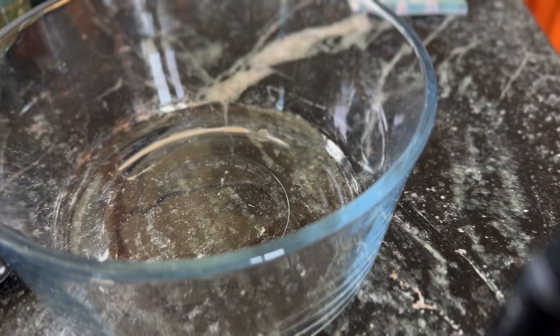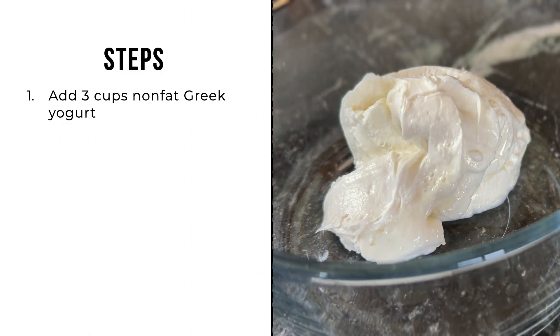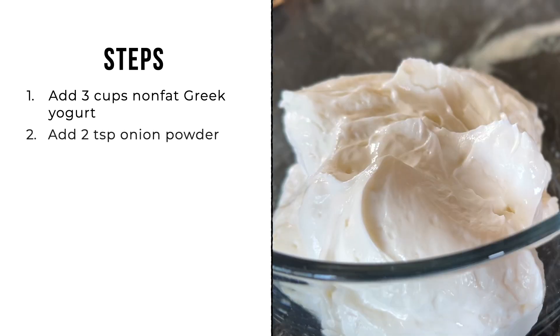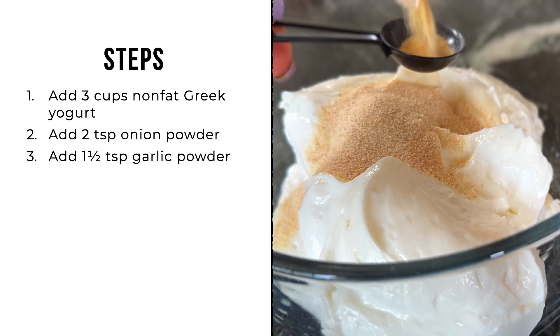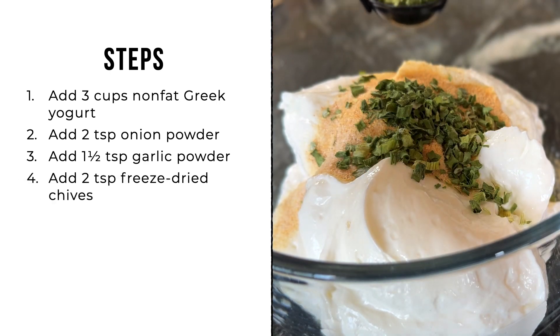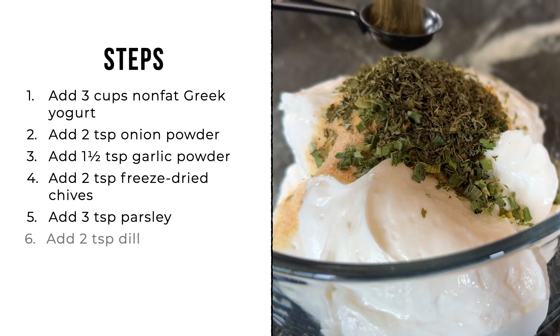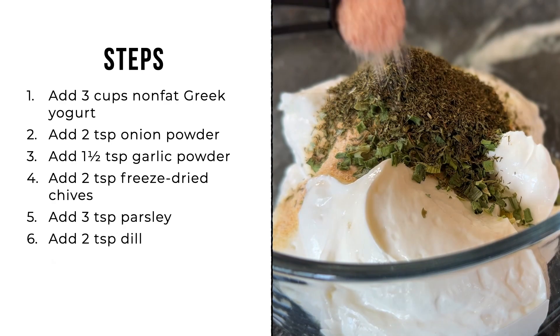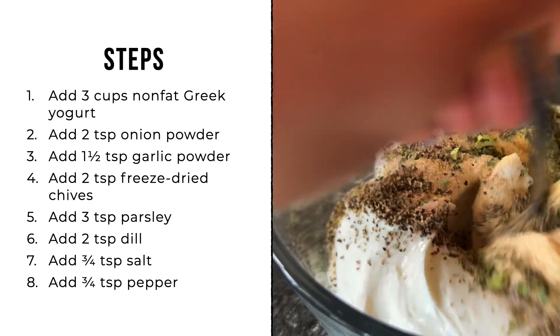Starting with about three cups of non-fat Greek yogurt, two teaspoons onion powder, one and a half teaspoons of garlic powder, two teaspoons of freeze-dried chives, three teaspoons parsley, two teaspoons dill, three-fourths teaspoon salt, and three-fourths teaspoon pepper.